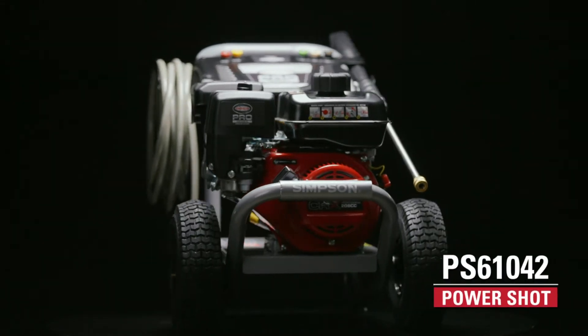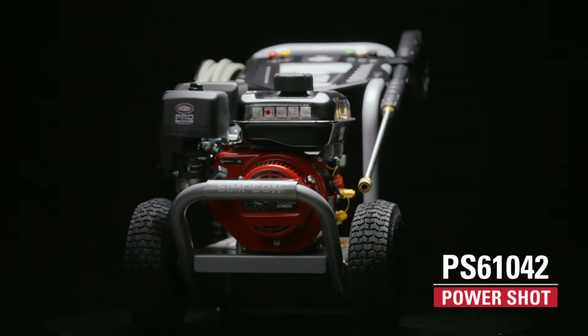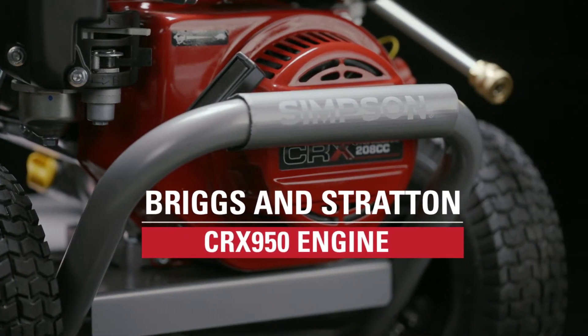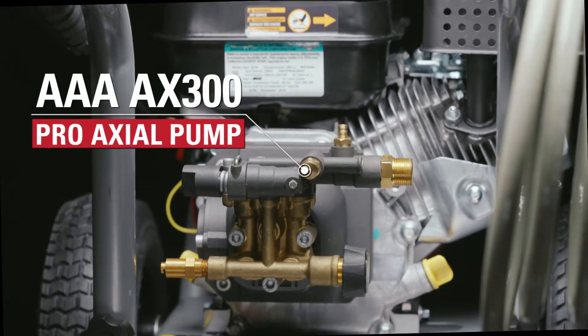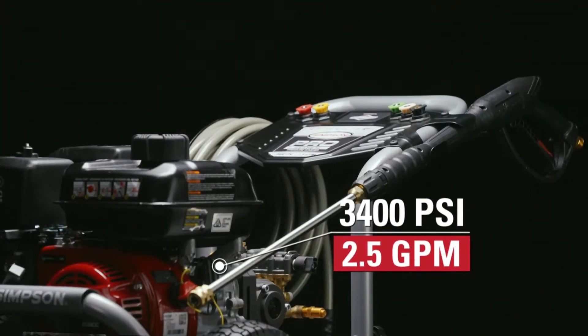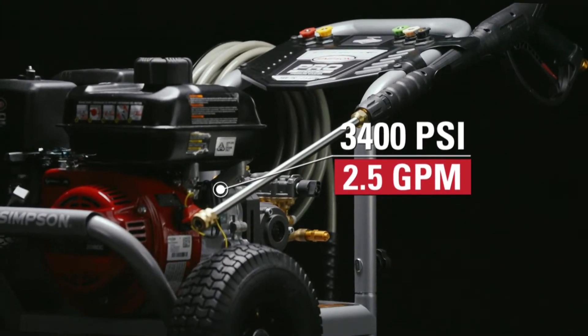Get efficient cleaning power with the Simpson PS61042 gas pressure washer. Powered by a premium Briggs & Stratton CRX950 engine and a reliable AAA AX300 Pro Axial Pump, this machine delivers 3400 PSI at 2.5 gallons per minute.